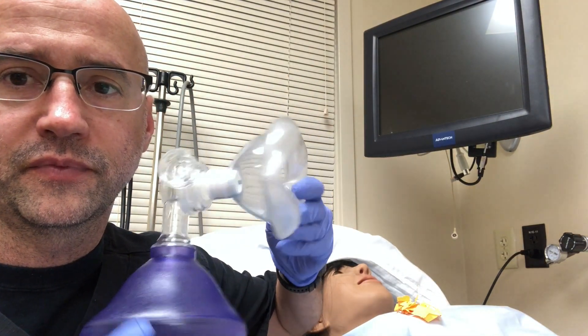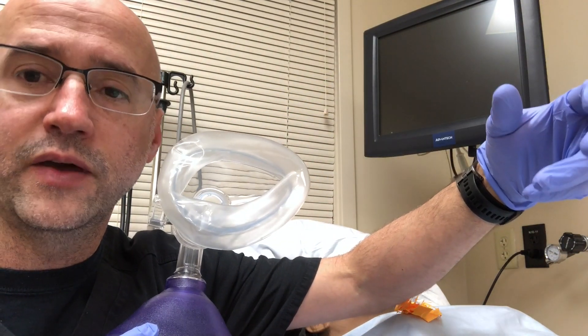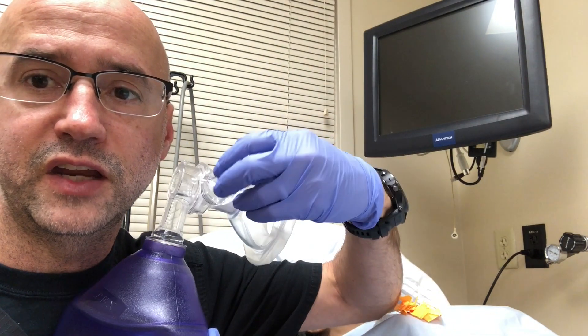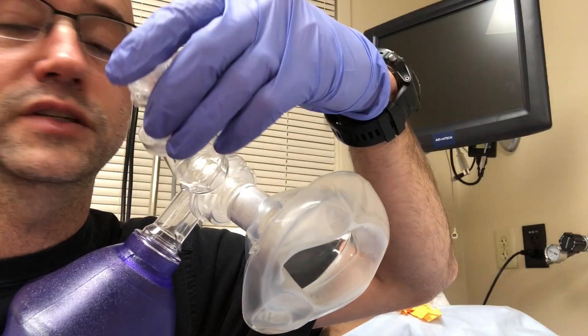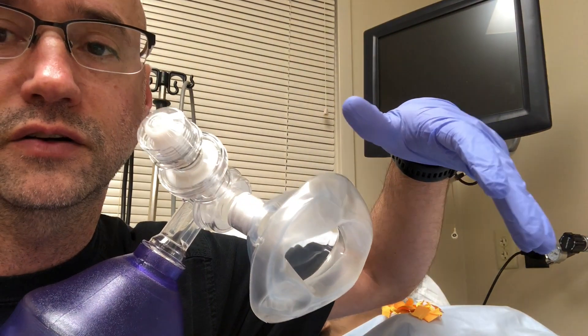So on the BVM, we all know the air comes out right here, and then when a patient breathes back in, it goes back into the mask and then shoots out this port. If you put a PEEP valve on this port, it does change the pressure, but air still comes out.